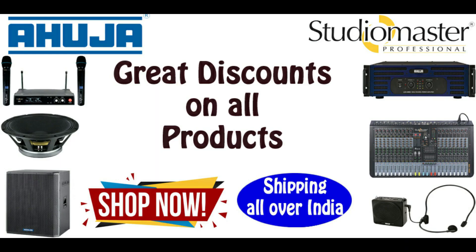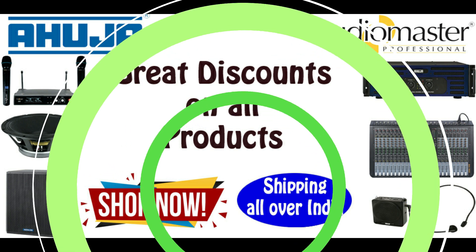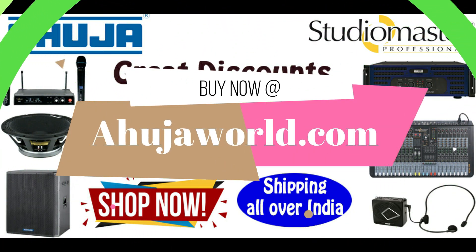Buy genuine Ahuja and Studio Master products at lowest price with free shipping at ahuja world.com. Login now by clicking the link in the description below.